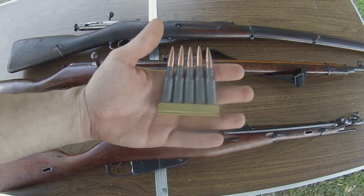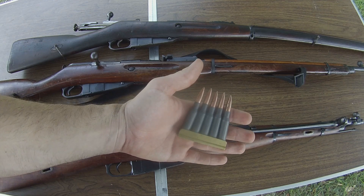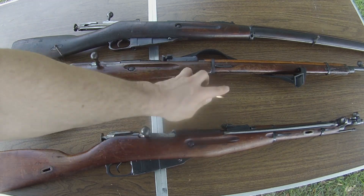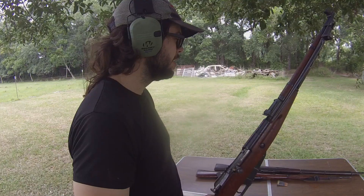Now we're going to take a couple of rounds of ammunition, send some lead downrange, and see what the M44 does in comparison to the 91-30, which is what we saw in the last video. So we have a Mosin-Nagant M44 — basically a 91-30, just shorter and with the bayonet.